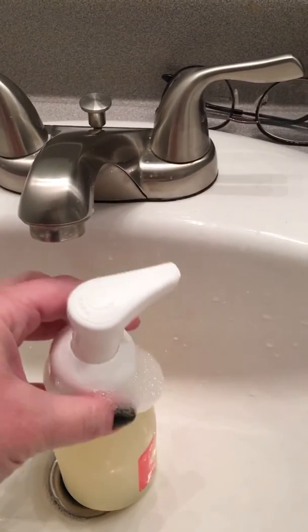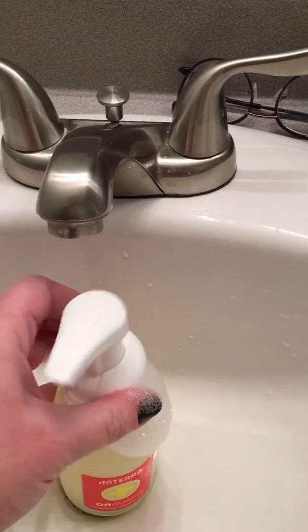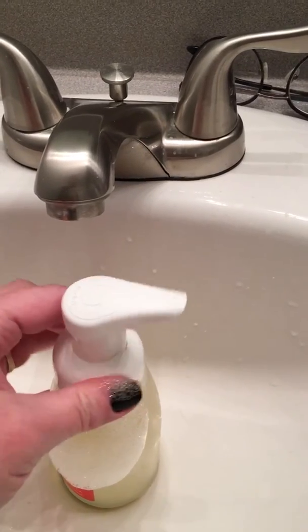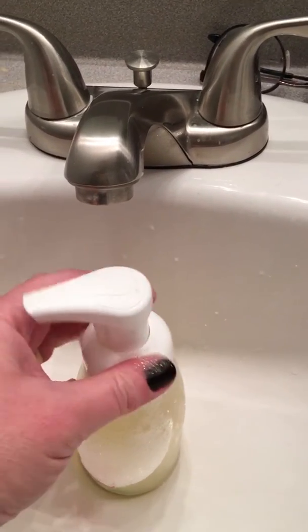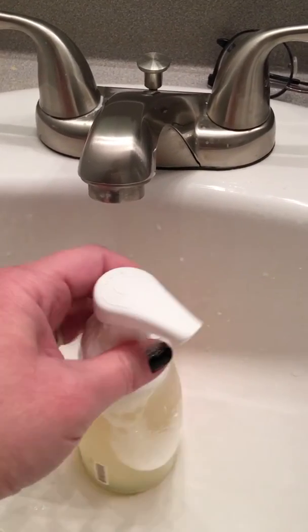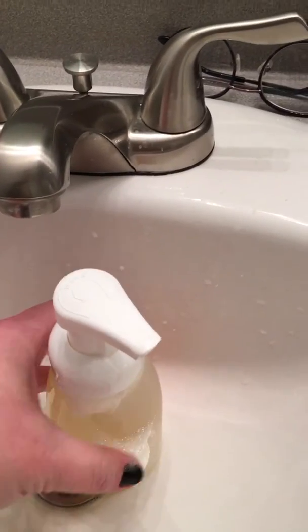But you just put the lid back on, and you'll want to rinse that if you overfill like I did, because it does get soapy as you can see.